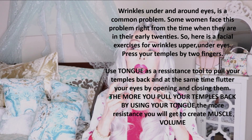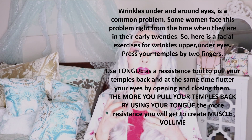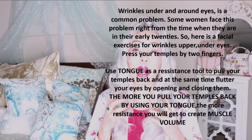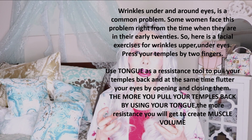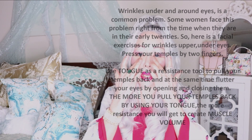Place two fingers right here on the temples. Place your tongue on the roof of your mouth — this creates resistance, and without resistance you won't build muscle. Remember, a weak muscle is going to sag, which makes the skin sag as well. Now place the tongue on the roof of your mouth and close and open your eyes — not like this, which creates wrinkles, but gently like this.